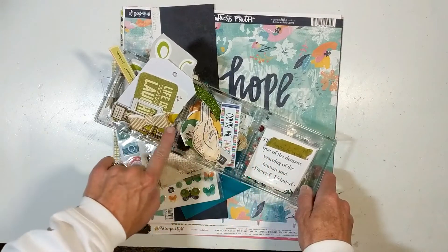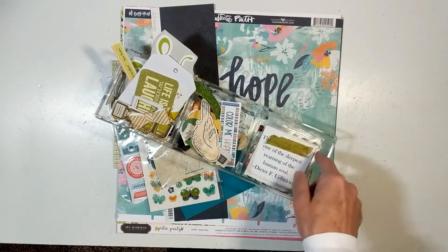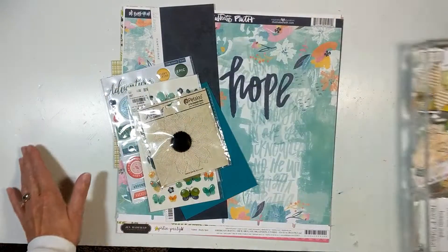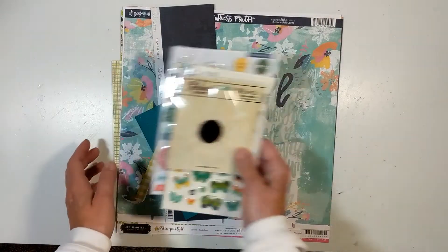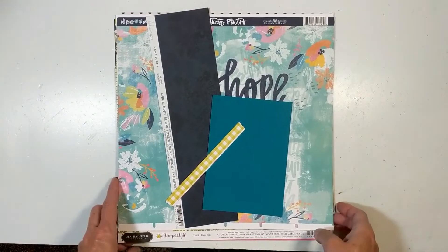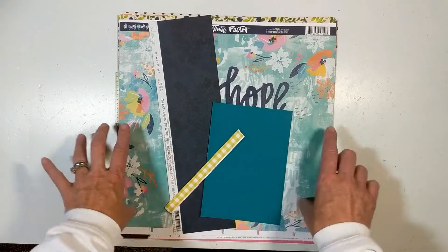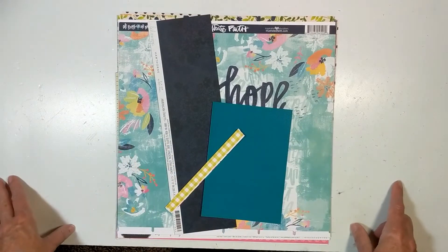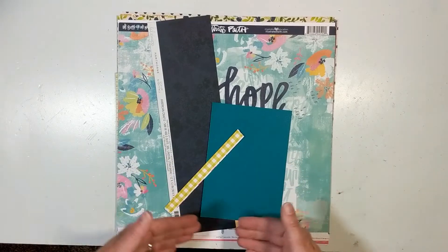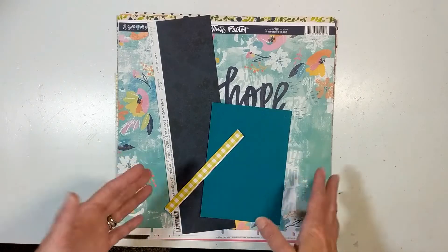These are my different types of embellishments and we'll go through that in a minute. I will go through that quickly, but I put them in my little sorting bin here. Let's start with the papers first. What I did was I went through all of my stash of scraps and 12 by 12 papers and I just made a stack, then went through and grouped them together how I thought a page layout would work.